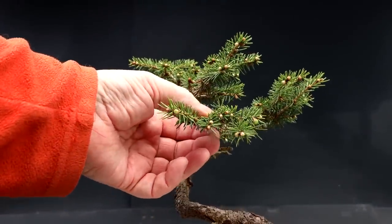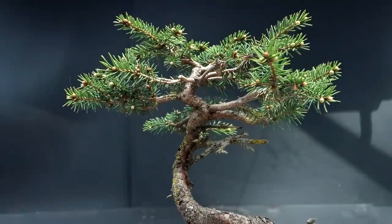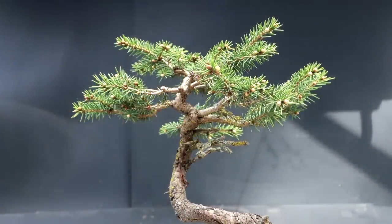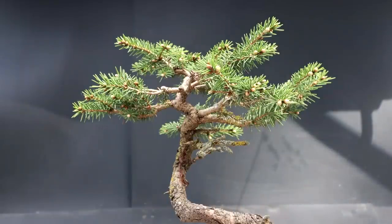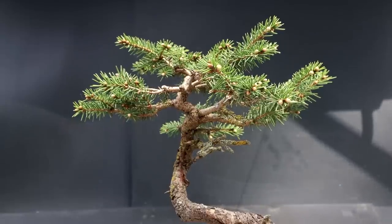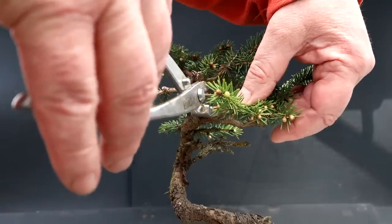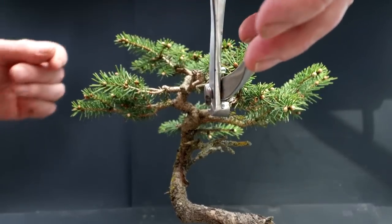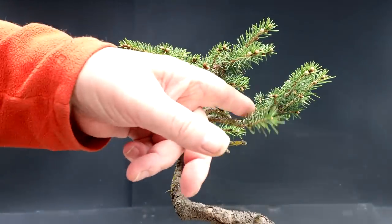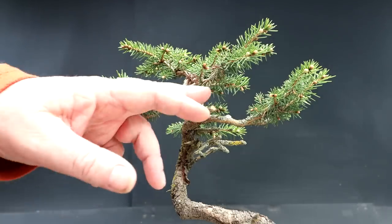Here is that back branch — it's a fairly well-developed branch but it comes off the same point as the cascading branch. I have the choice to cut it flush or leave a stub and create a bit of deadwood. I'm going to leave it a little longer for starters and come back if I don't like it. Here's the first major cut — I'm going to bring it back to the point where I don't have any branches. Big cut coming up. Done. I still have a live branch here that I'm going to prune back and take off. That branch is killed off now.